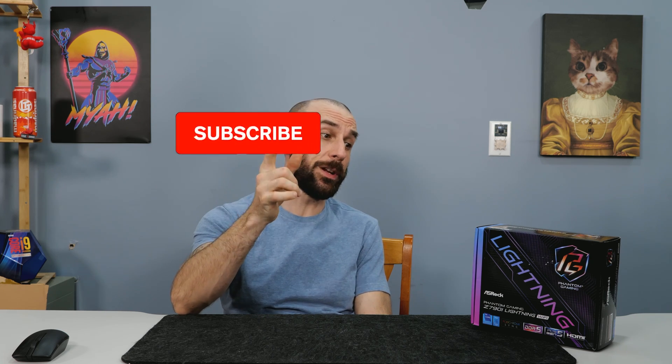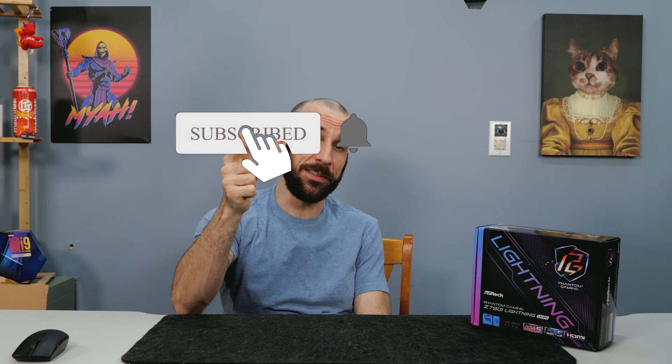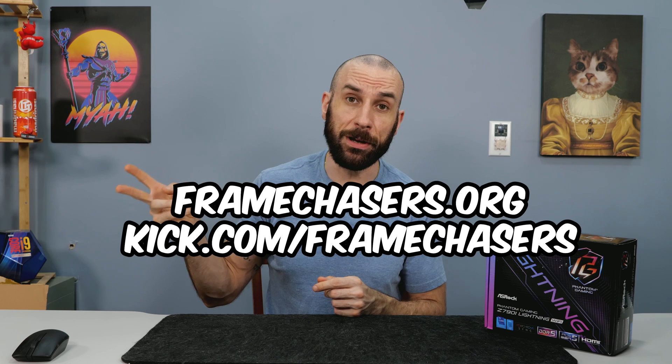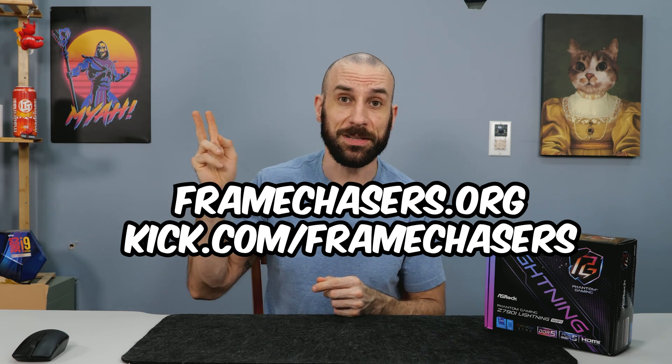Don't forget to subscribe because we are on the precipice of 15th gen Intel and 9000 series AMD, and we will have to review a ton of motherboards in the near future — so you're not going to want to miss that. Comment down below if you've actually picked one of these things up and what your experience was with it, so that if somebody a month down the line watches this video, they can go in the comments and see other people's thoughts. Go to the website, support the channel if you like unbiased reviews like this. Come join me on my stream over at kick.com/framechasers. Thank you for watching and I'll see you guys in the next one.